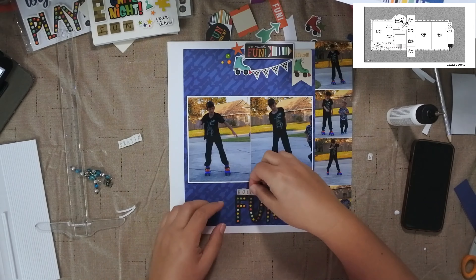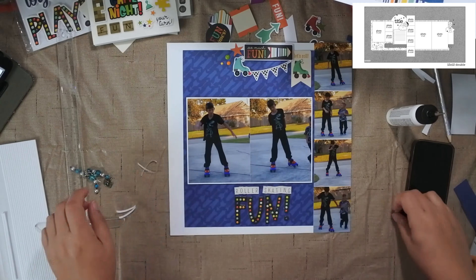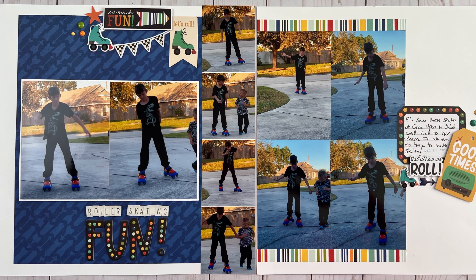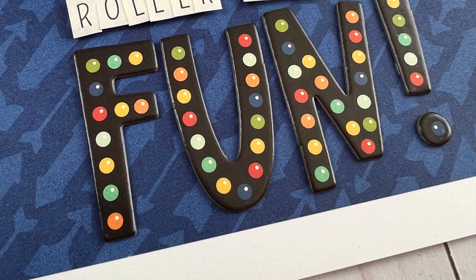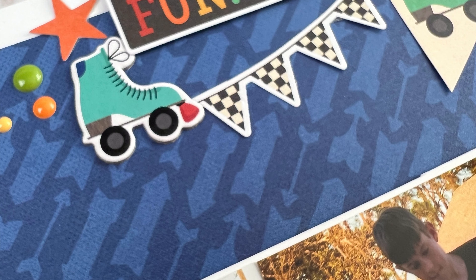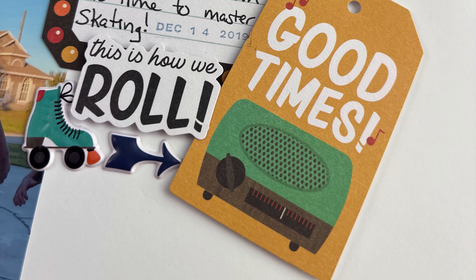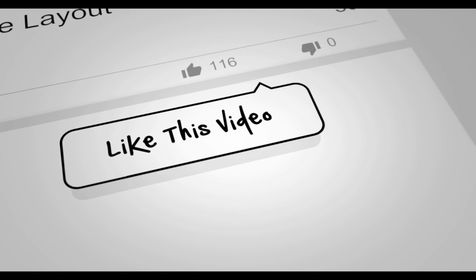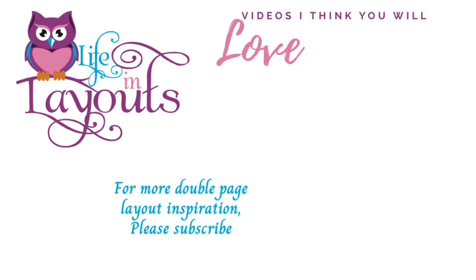I put down the title using foam strips for 'Roller Skating' and chipboard pieces for the word 'Fun,' so my title is 'Roller Skating Fun.' Here is my final layout as well as some close-ups. I hope to provide more content this year in 2024 — I know I've been slacking and I'm really trying to figure out how to get back to posting, because I genuinely enjoy being in my scrapbook room and creating things. Feel free to leave a comment below on anything you'd like to see or any way you think would help me start posting again. I hope you have a scrappy day!